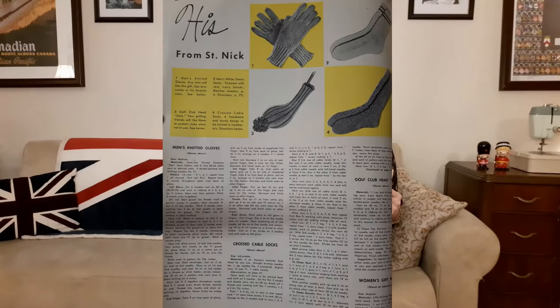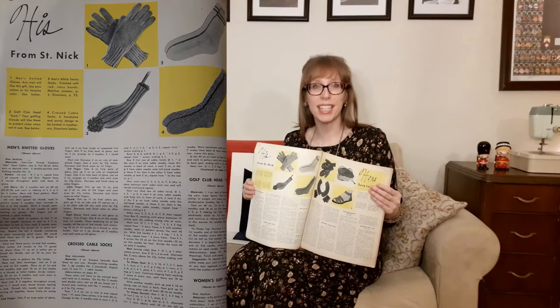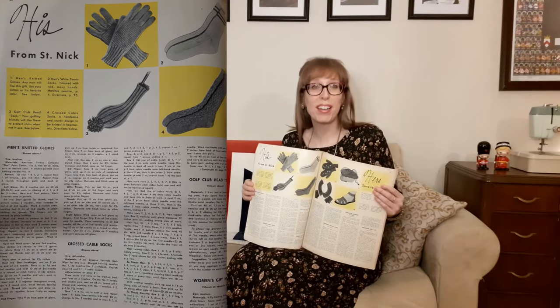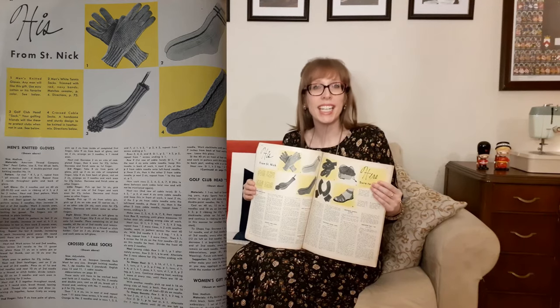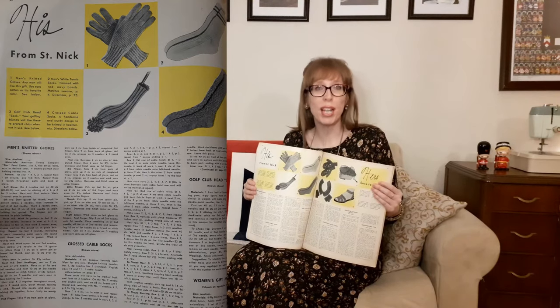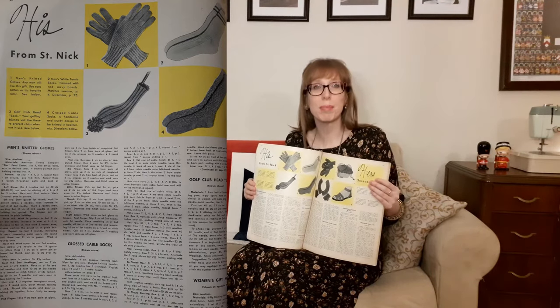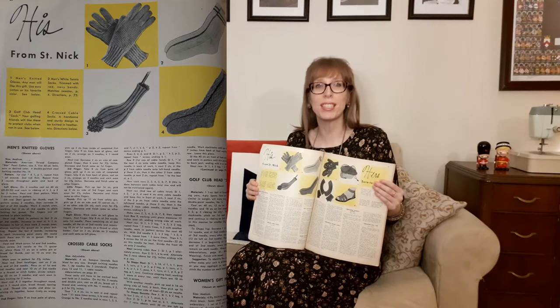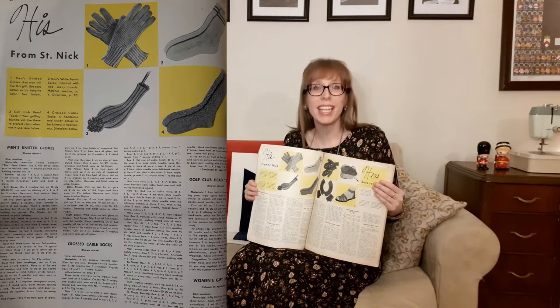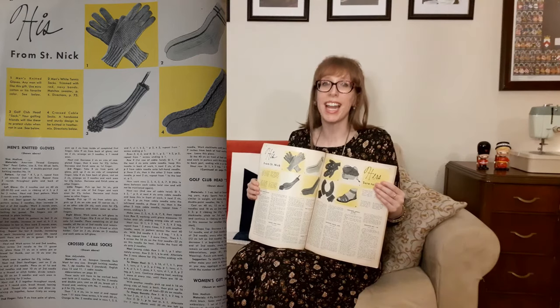Then there's gifts from Saint Nick. The first is men's knitted gloves — any man will like this gift. Use crew cotton or his favorite color. The second is men's white tennis socks trimmed with red and navy bands. Then there's the golf club head sock — your golfing friends will like these to protect their clubs when not in use. And finally there's cross cable socks — a handsome and sturdy design to be knitted in heather mix.